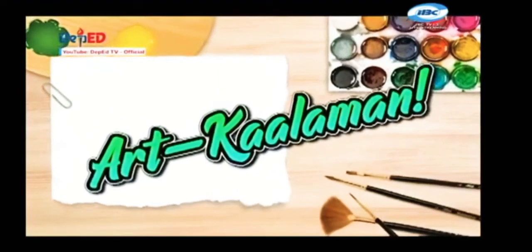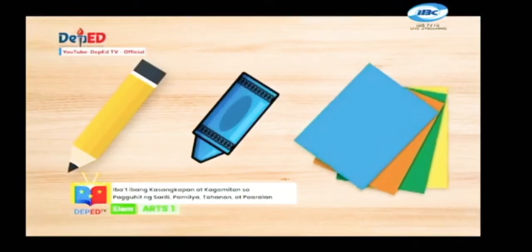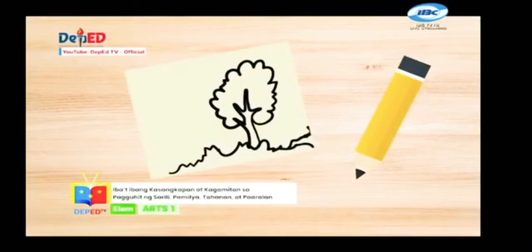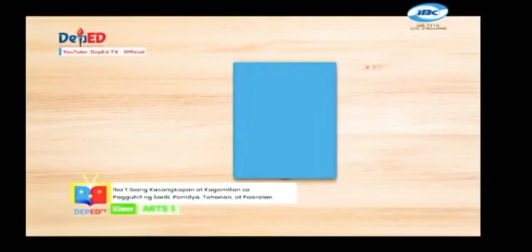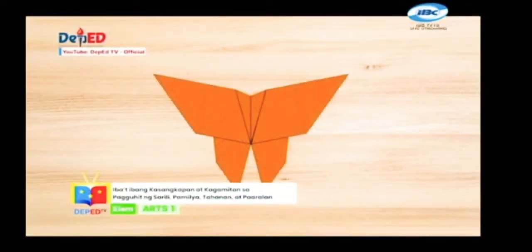Art kaalaman na! May mga nabibiling kagamitan na karaniwang ginagamit natin sa paguhit, katulad na lamang ng lapis, krayola at mga papel na dikulay. Ang lapis ay karaniwang instrumentong ginagamit natin sa pagsusulat at paguhit. Ang krayola naman ay isang instrumentong ginagamit na pangkulay sa iyong mga iginuhit. Ang mga papel na dikulay naman ay uri ng papel kung saan mayroon itong iba't ibang kulay na maaari natin gamitin pang disenyo o palamuti sa ating mga likhang sining.